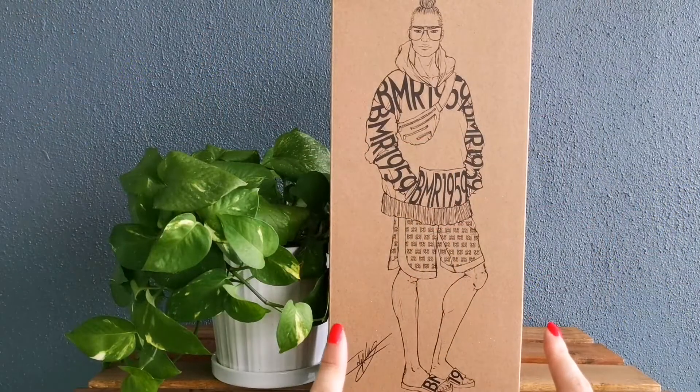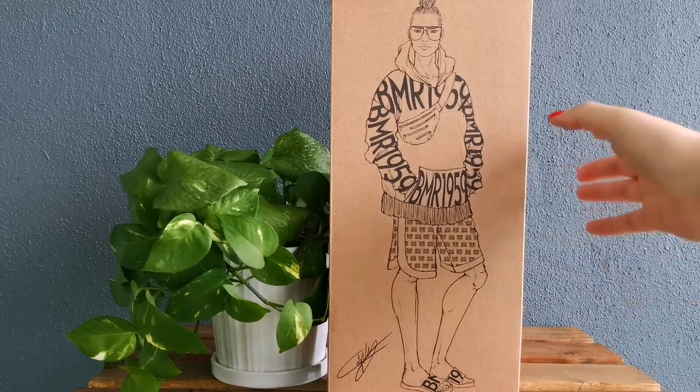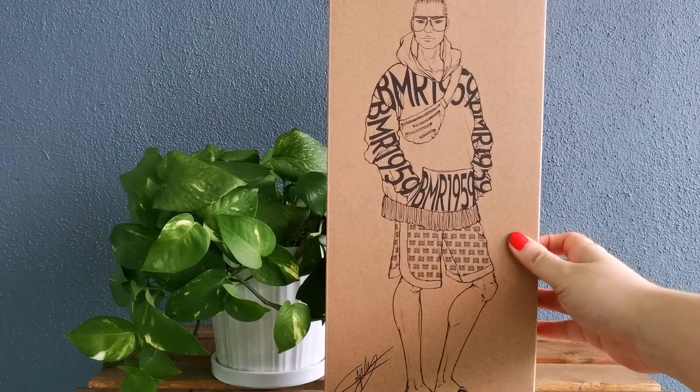Hey, what's up YouTube? This is the BMR 1959 Kenn doll. I'm so excited about this doll and I can't wait to open it up for you.